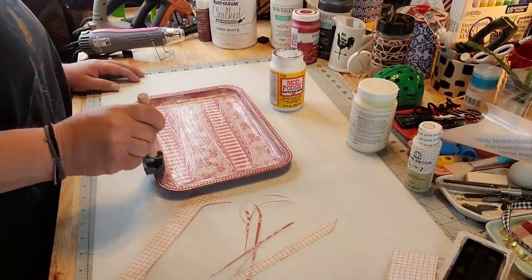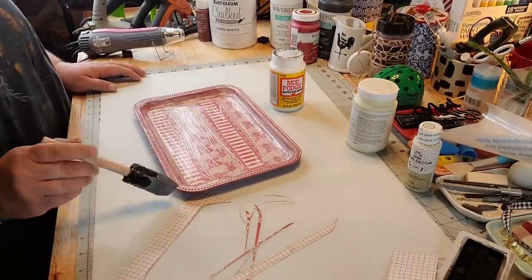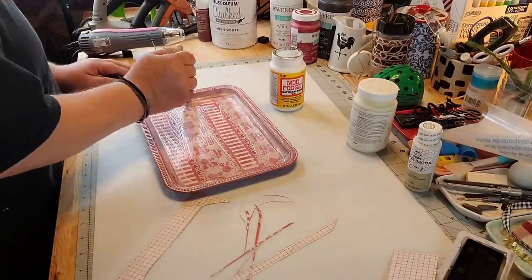So I put Mod Podge on the top of it too and go around the edges real good, cause I don't want my paint to chip.